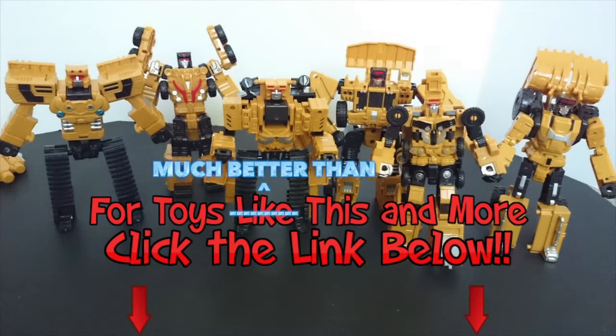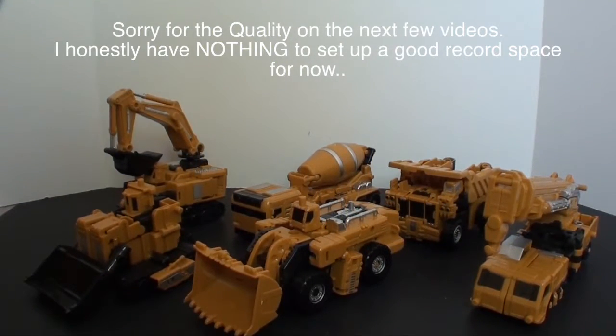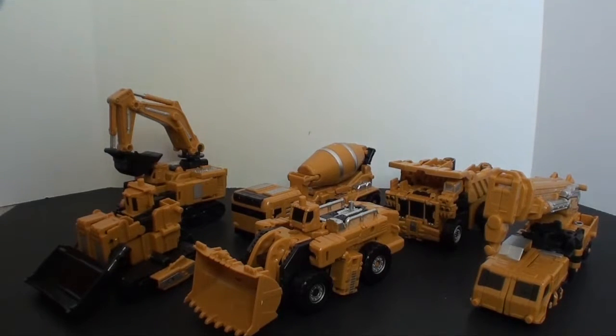For great toys like this and more, head over to Big Bad Toy Store — click the link in the description below. What's going on guys, TeacherRX6 here back for a knockoff Hercules review. I've seen this one around on the internet for a while and I've heard various things about it, and I just kind of felt like I really wanted to take a look at it. I like the yellow construction vehicles and I like Hercules, so how can I go wrong?